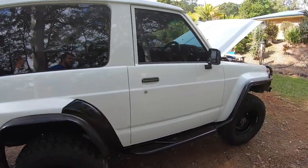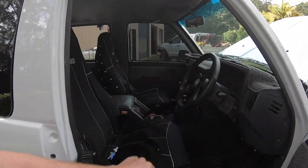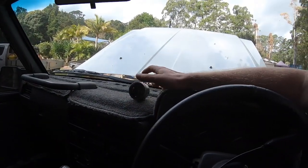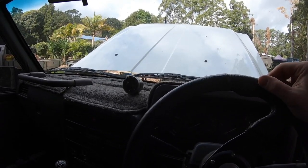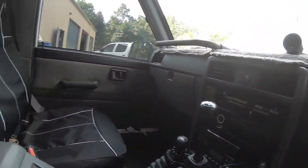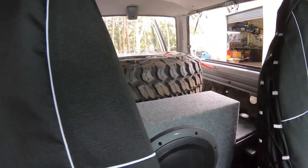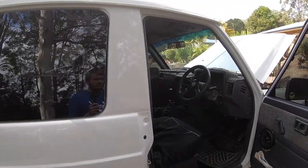Inside the car, there's nothing too fancy. Got the King seat covers, and a water temperature gauge — just never trust the factory ones. It's a Race Tech one with an audible alarm. Air-con and everything works. You've got a Bluetooth head unit, sub and amp, all integrated into the drawer setup. Other than that, just a really tidy car inside.